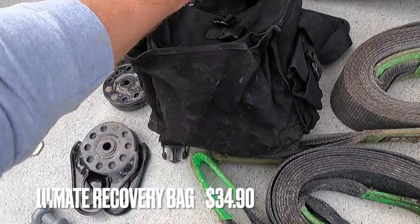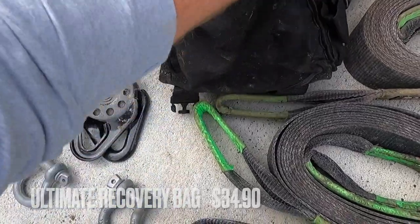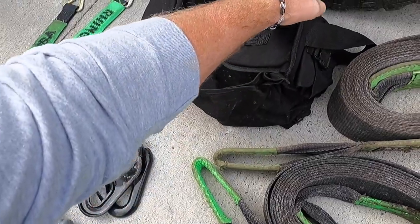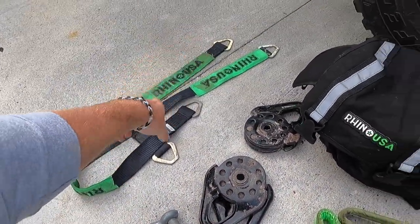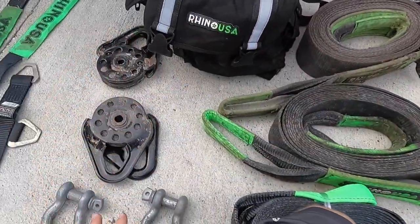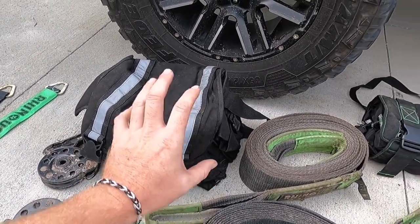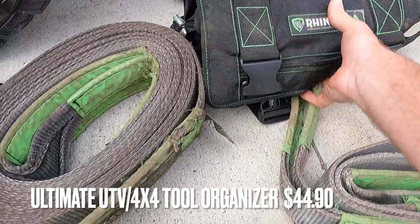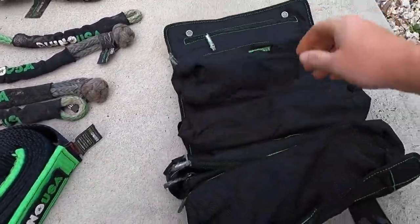This is a Rhino recovery bag. These things hold a lot of gear - you can tell there are pockets all over it, inside and out. I typically use this for my winching gear. I keep all my snatch blocks, d-rings, axle straps, soft shackles, and tree savers in it. Pretty much all of that stuff right here will fit in that bag, so when I know I have to do something winching-related it's all contained and organized.